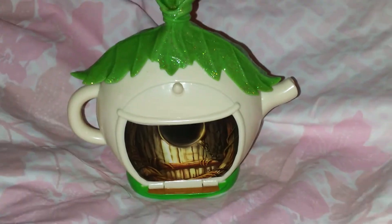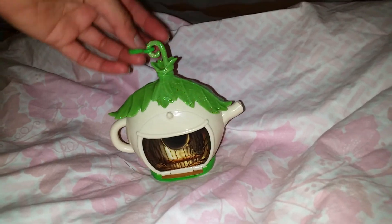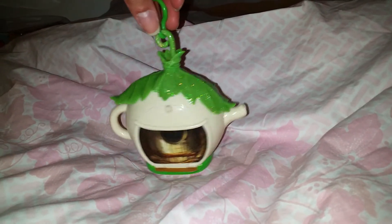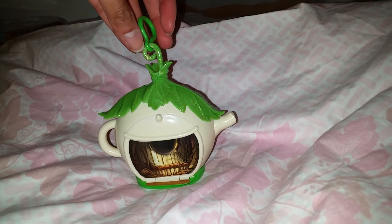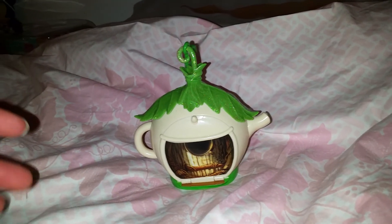That's pretty much it, you guys! I just wanted to show a quick little video on this little house. I'm so happy that I bought it — I'm very happy with it and I don't need much more. It's so cute! I hope you like this little video, and don't forget to like and subscribe and leave a comment. Bye everyone!